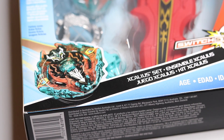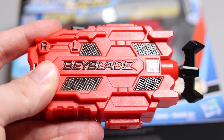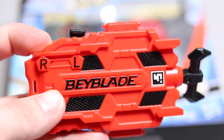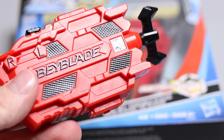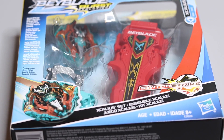I heard this one is in between the original sword launcher and the digital sword launcher, which I think will be the perfect amount of power. The reason I really wanted this set is because Hasbro doesn't have any good left spin launchers right now — the dual threat launcher has really good right spin but the left spin is really bad. I have to resort to using either my Takara Tomy string launcher or my ripcord launcher, which wears out really quickly.